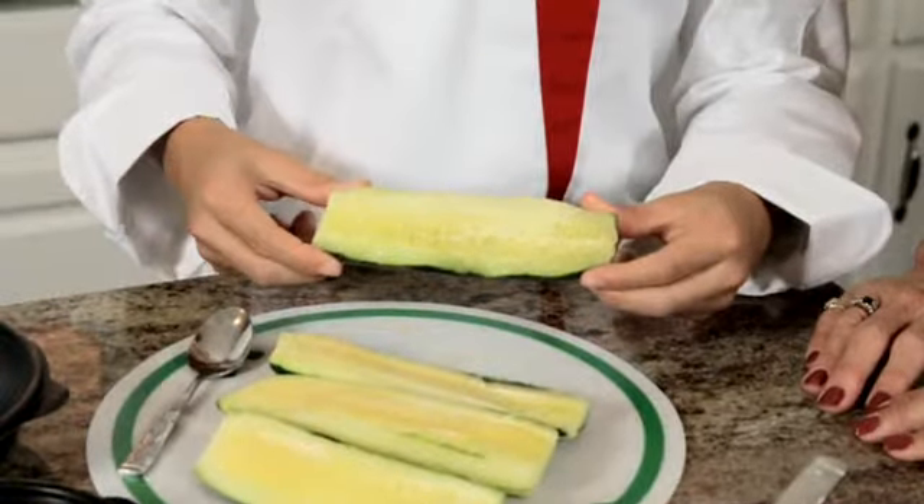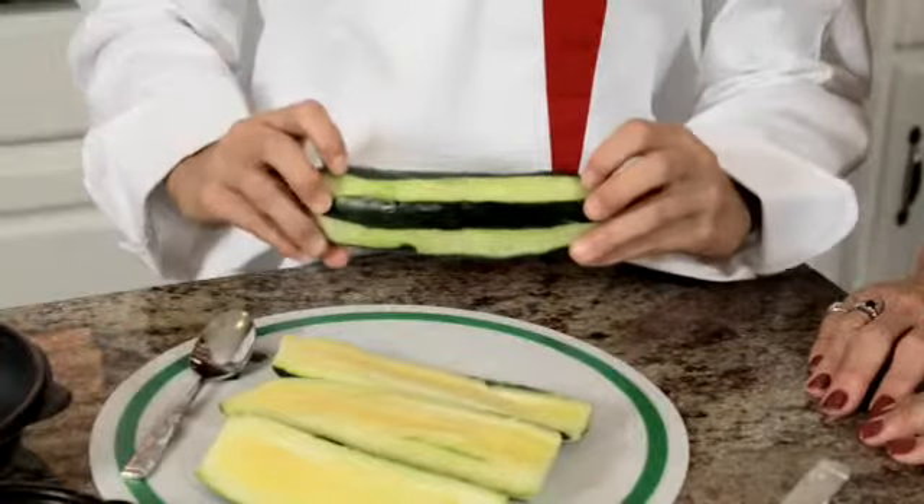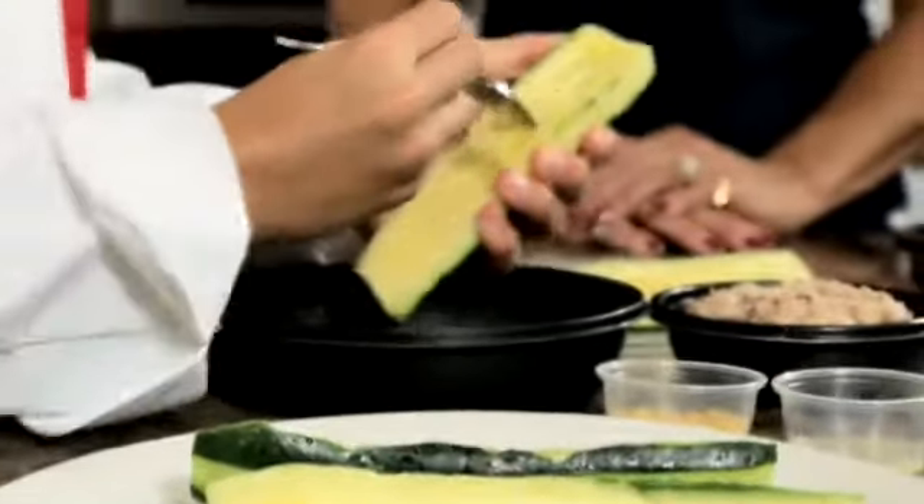Our two large cucumbers have been washed, peeled, and cut lengthwise. Now scoop out the inside of the cucumber.